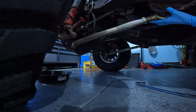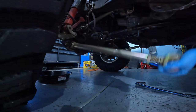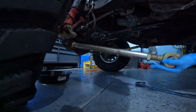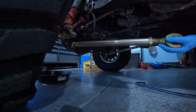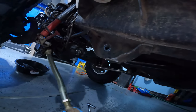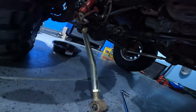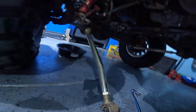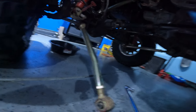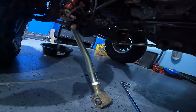Hemi did great, transmission did great, Jeep did great, but I heard a lot of squeaking. So let's see what we can do to stop that. Here I have the Metal Cloak control arms. They recommend yearly taking them apart and re-greasing them. I think I'm on about two years, but this also isn't my daily driver — it sat for a while during the Hemi swap. So let's get these squeaks taken care of.